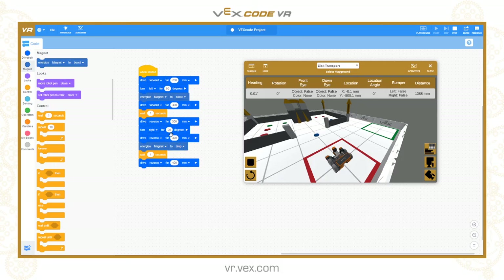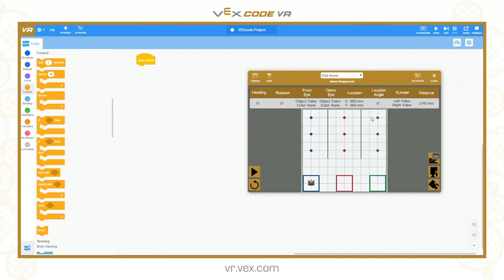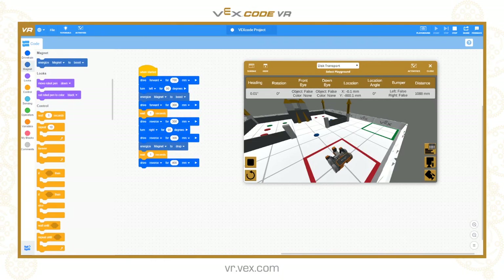So the magnet is very simple - just boost and drop. Those are the two states we have for collecting and releasing the discs in the disc transport world. That will also be usable in the new disc mover world that's about to be released as well. I hope that was really useful, and thank you for watching.